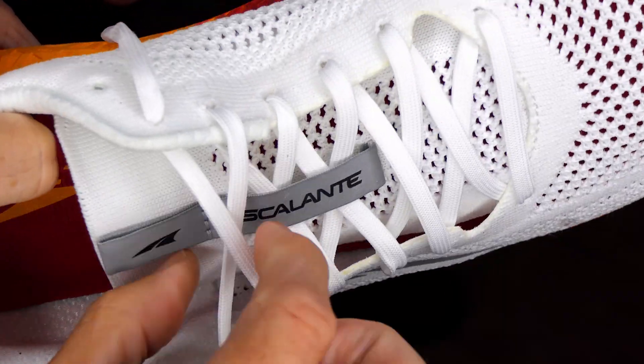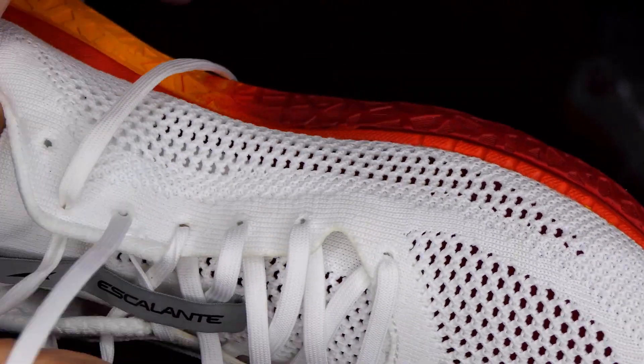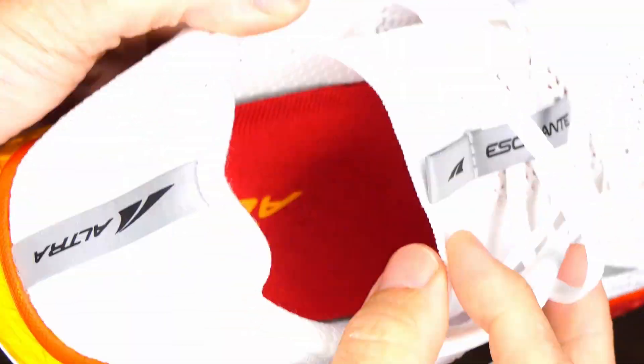But my buddy, who told me about Ultras to begin with, he swears by the Escalante Race, and I see why. Now that I have these, they are even lighter than the Torins — a noticeable amount lighter. The upper is like a see-through mesh material, so they're super ventilated and they run really cool.